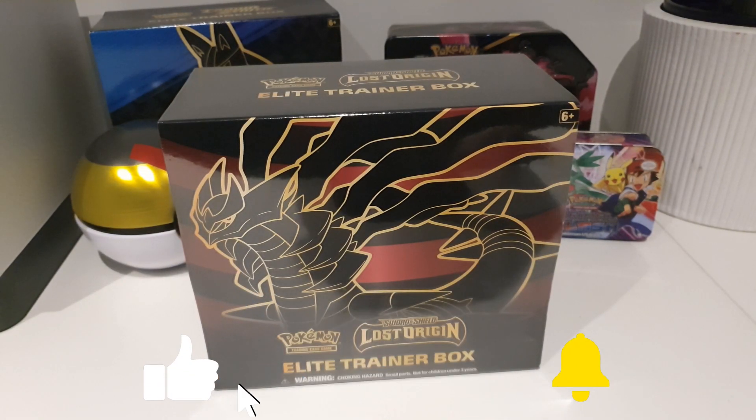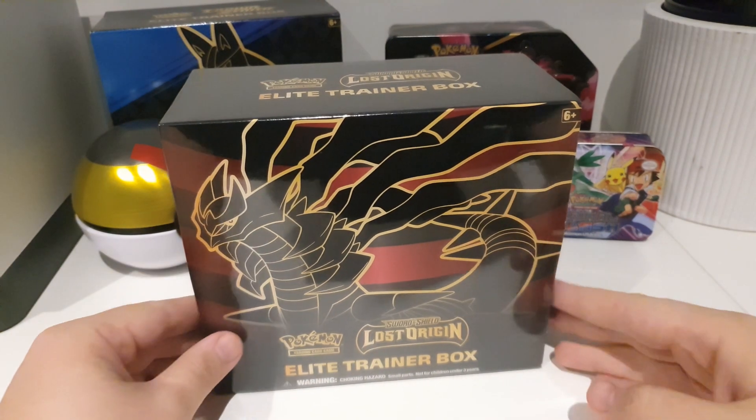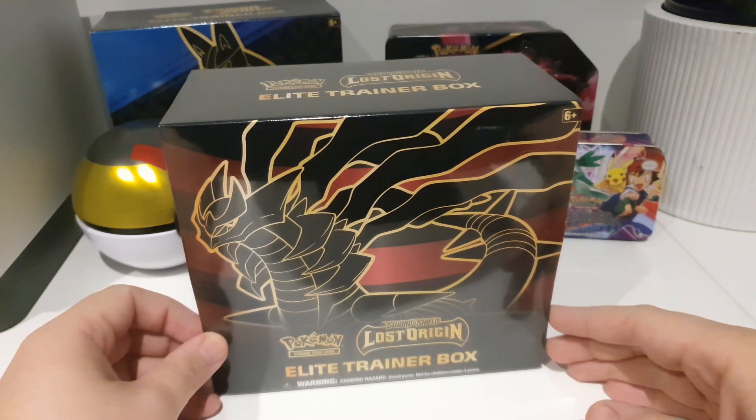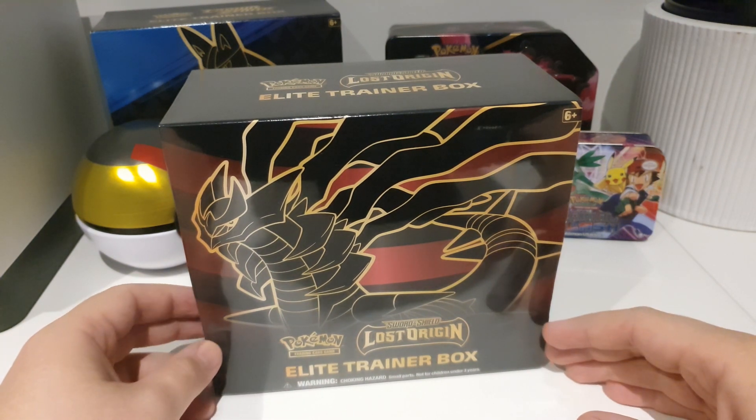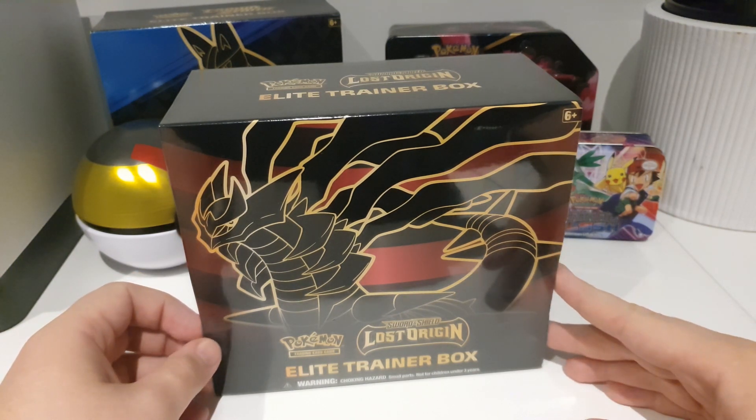Hello everyone, welcome back to the TCG Trainers YouTube channel. I am Daniel and today we have another exciting product, the Elite Trainer Box for the Lost Origin set. This will be our last video before Scarlet and Violet content, before we get our delivery and we start to do all our unboxing and pack openings.